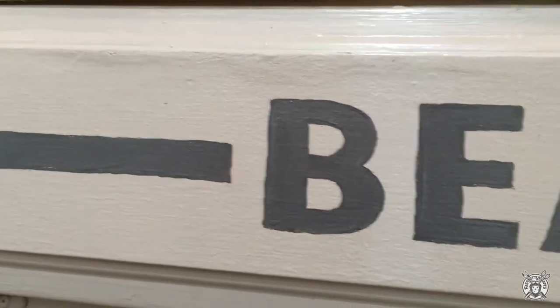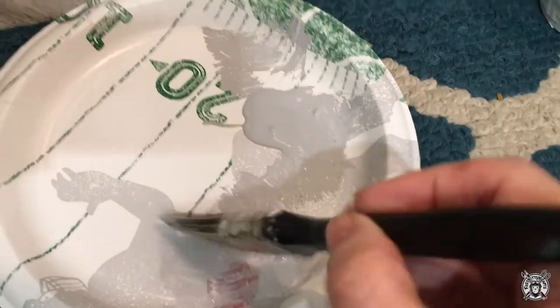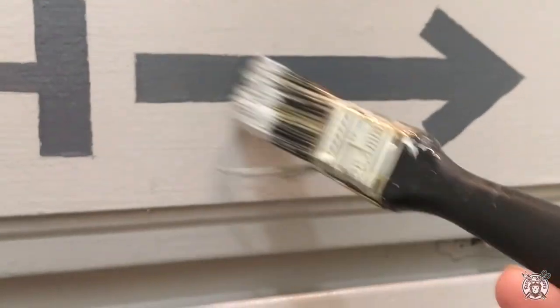Next I wanted to give the beach sign a little vintage distressed feel, so I just went over the words with the same color as the cabinet paint and lightly dry brushed it on.